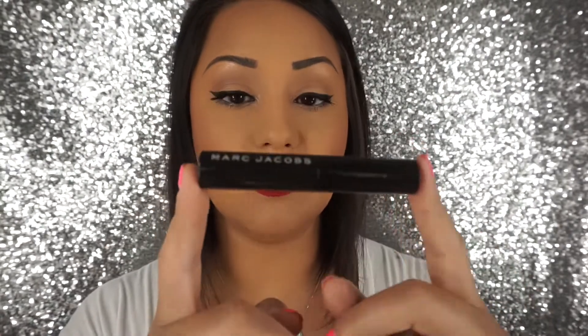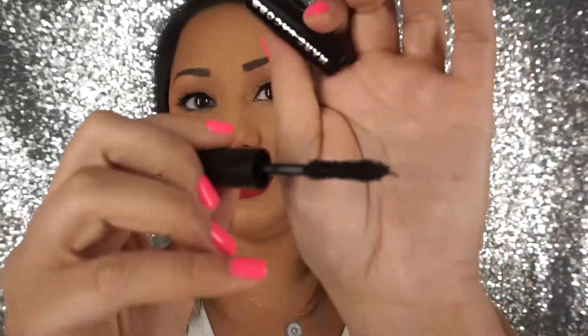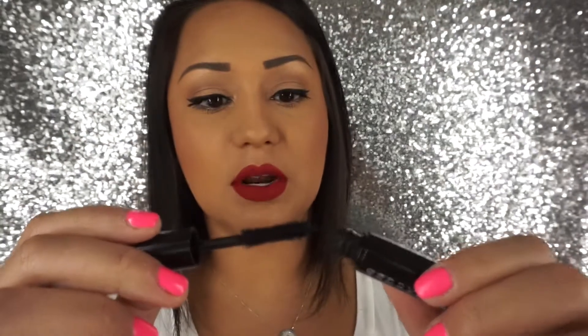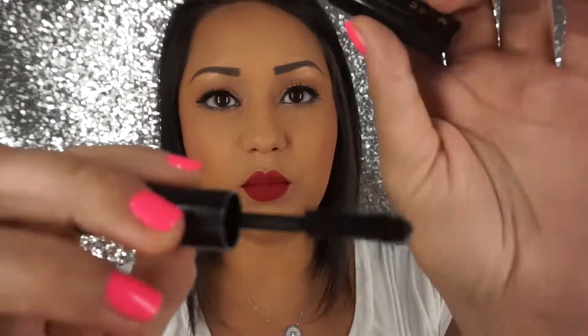A mascara I've been loving — I have it on today with nothing else — is the Marc Jacobs Velvet Noir Major Volume Mascara. It is awesome. Look at these lashes! The brush is a kind of fat brush, the bristles are nicely packed, and I feel like it really applies the product evenly and builds up your lashes like nothing else. Definitely look into this one.